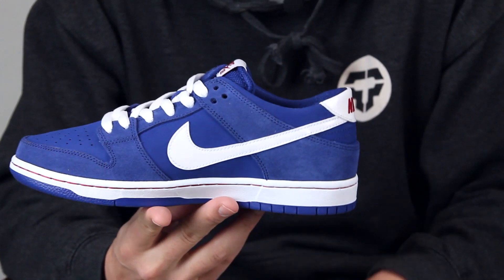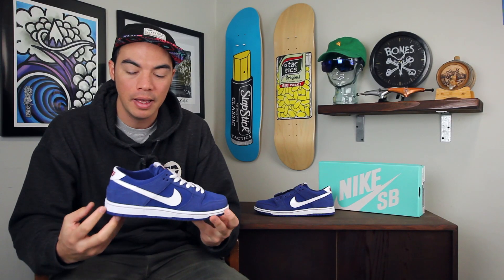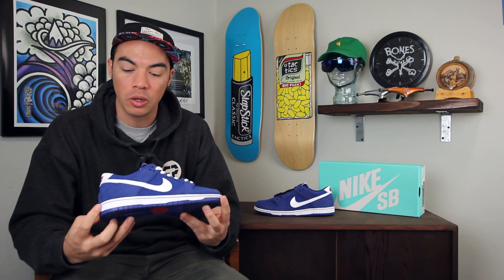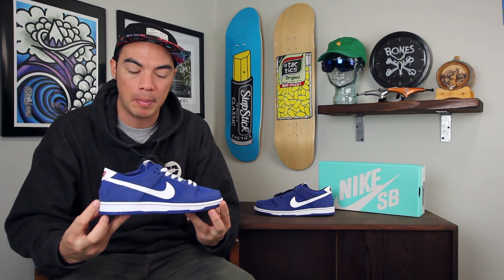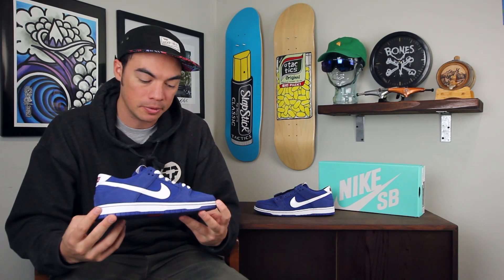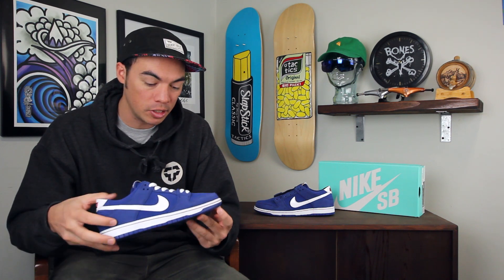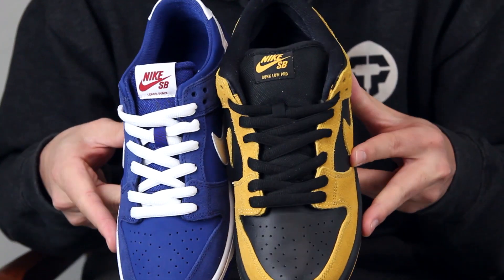What's up, Benson here for Tactics Boardshop. Right now you are checking out the Nike SB Dunk Low Pro IW — basically the same Dunk that's always been out, but this one's been slimmed down, a little bit more flexible, a little bit better board feel than the puffier Dunks of yesteryear. Same silhouette, but slimmed down on the front — you can see the difference between the toe boxes.